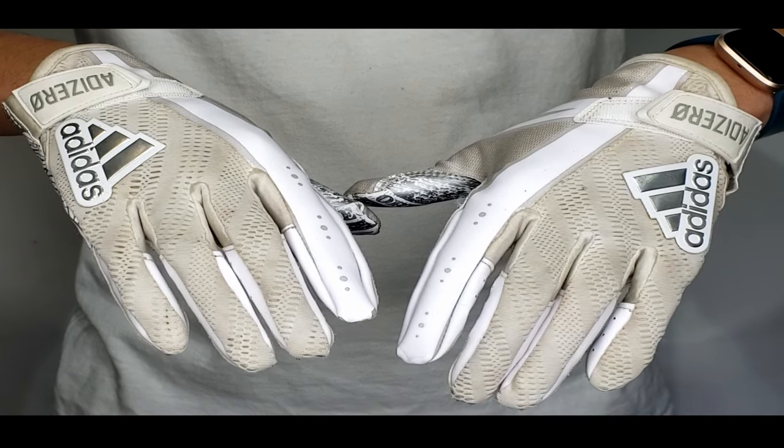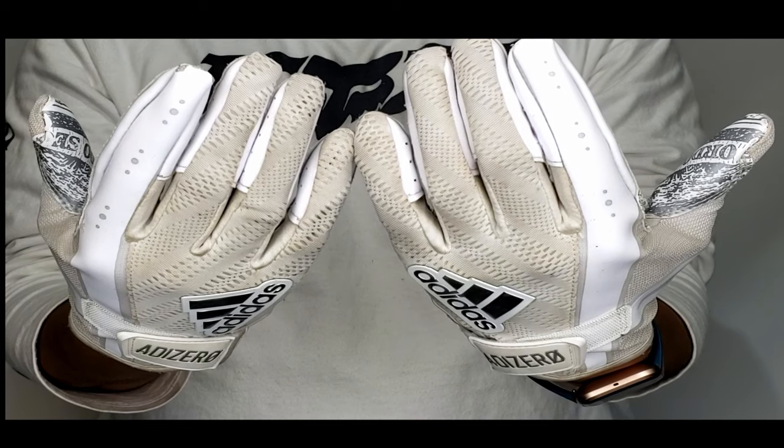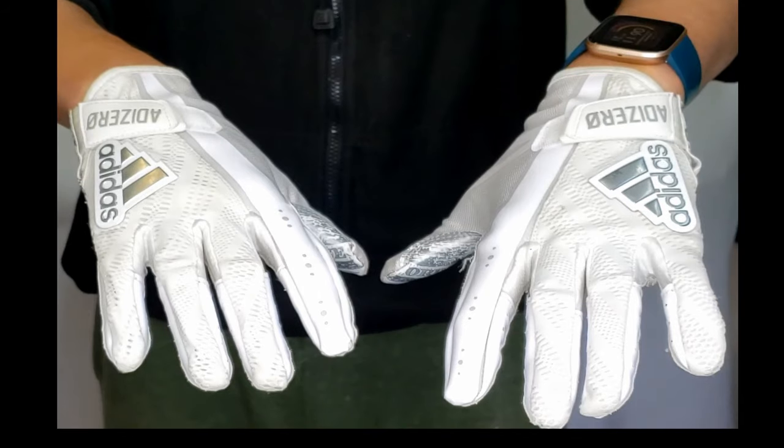Dirty football gloves? I got them. Don't want to ruin them in the washer or dryer? I gotcha. We're gonna turn our dirty stinky gloves from this to this.